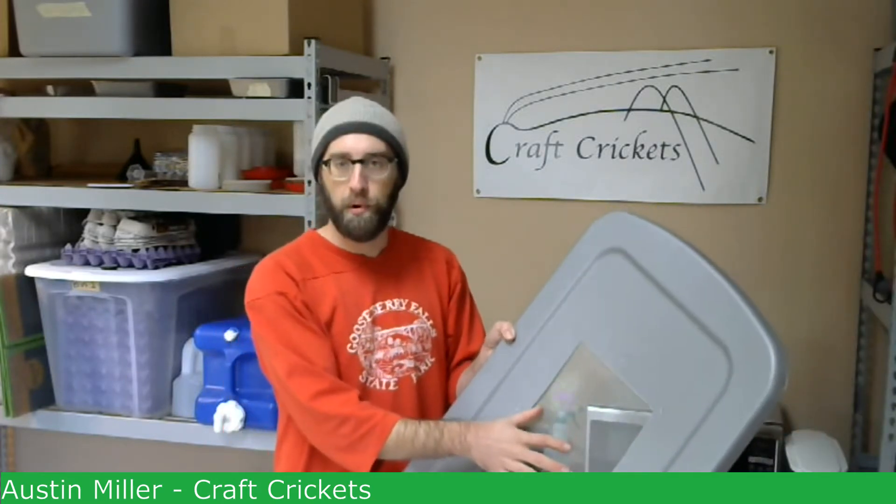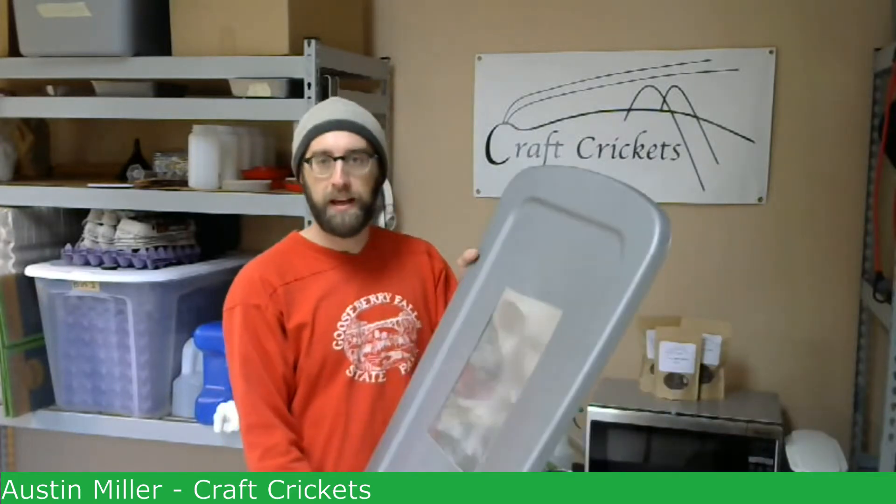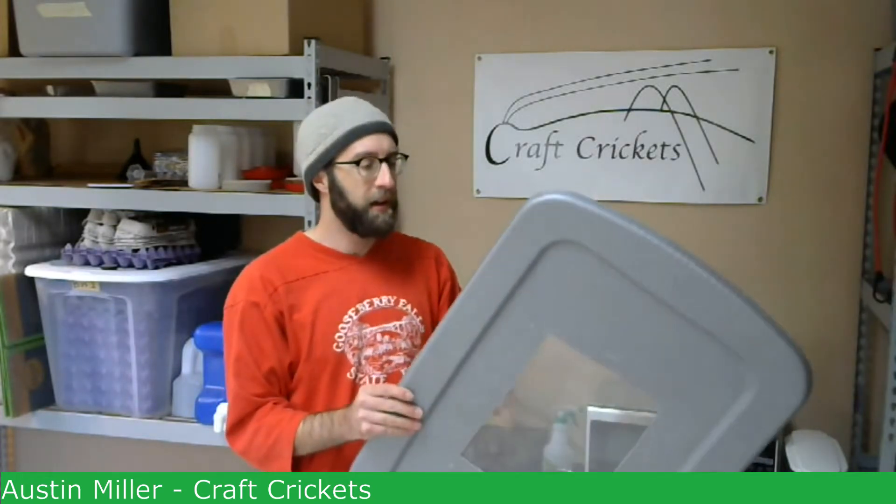The screen is very important. Some people just drape the screen over the top of their bin, and that works, but it's inevitable that crickets will get on the screen and be able to walk on it. If you don't have a lid that snaps in, they'll just walk on top of the screen and out of the bin. I do it this way — there's no right or wrong way, but it works very well for me.